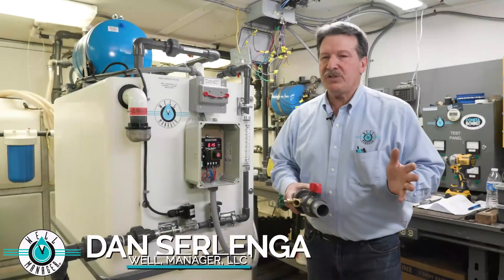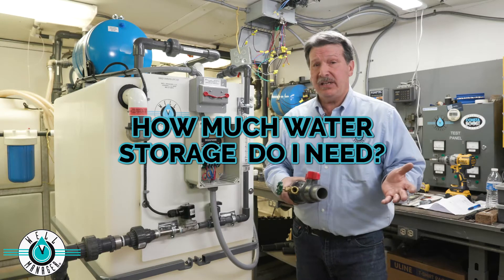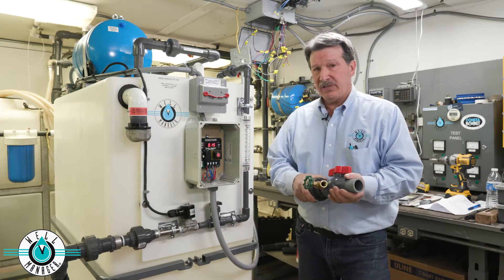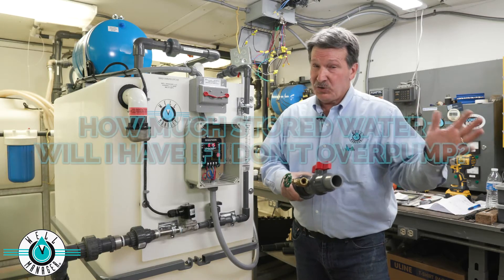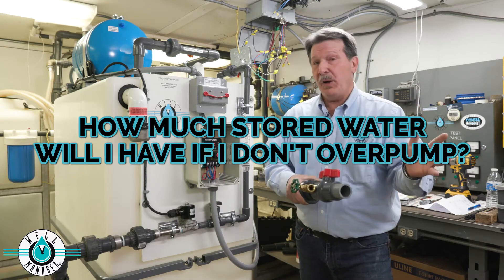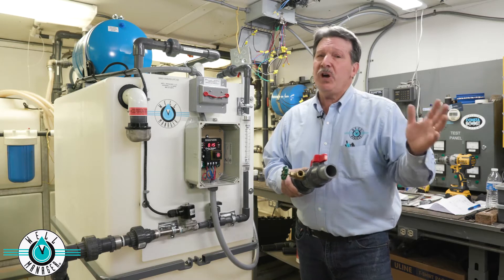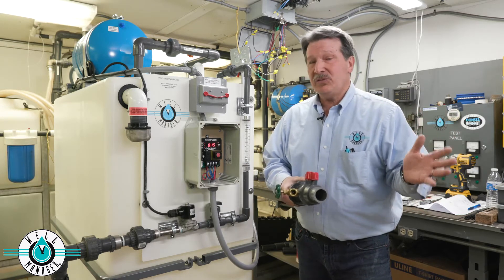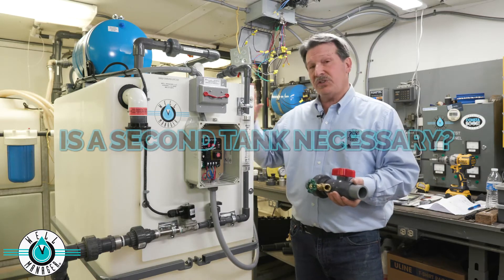Another frequently asked question is, how much water storage do I actually need? That's a discussion we have to have on an individual basis based on a couple of aspects. One is, how much stored water will we have in the well if we don't over pump? We'd like that well to be holding a few hundred gallons, but in some cases the well holds less than 15 or 20 gallons — that really tells us we need to talk about additional tanks.